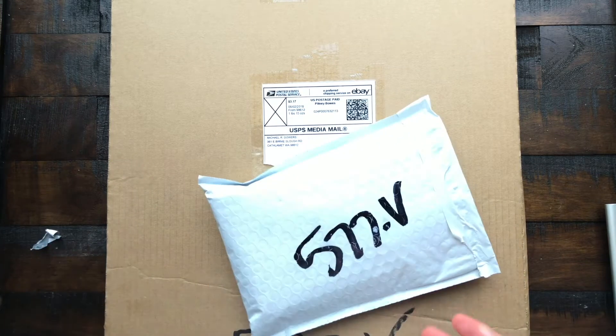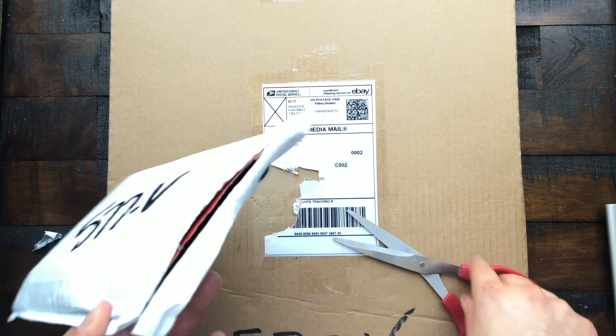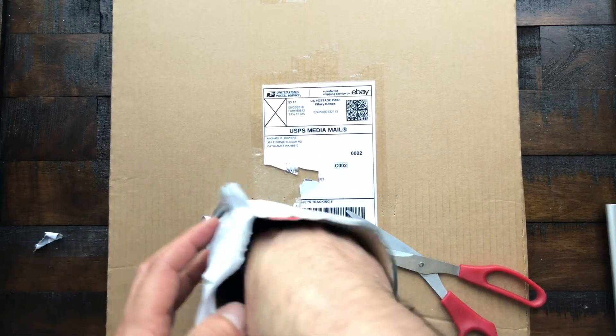I'm pretty sure I know what they are because I ordered them. This one is going to be a deck, and this one should be the art book that I ordered.